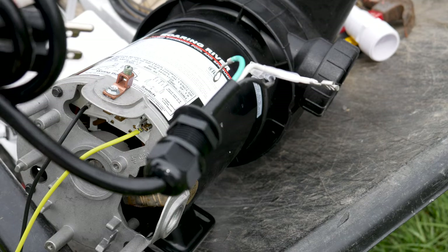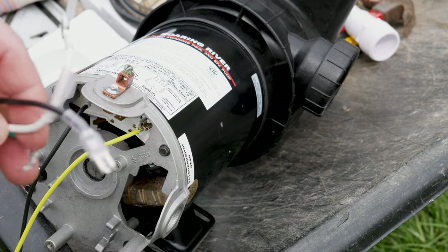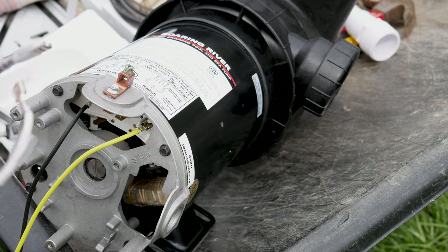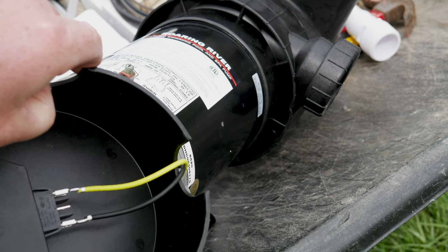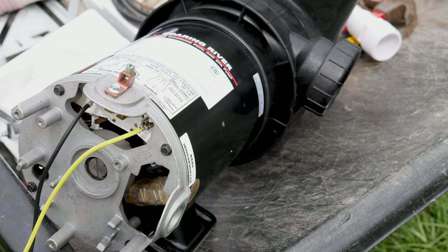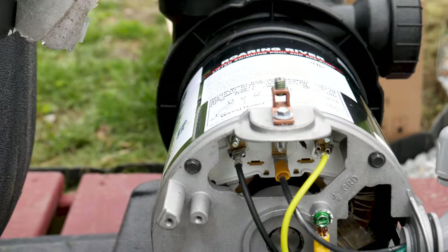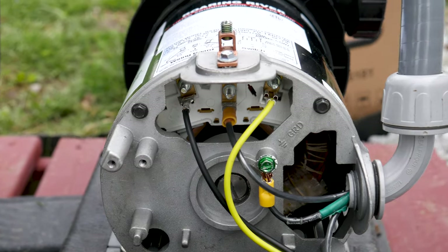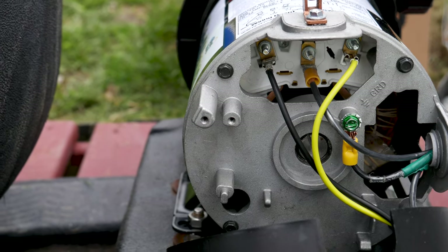This pump also came with an electrical outlet. I've gone ahead and removed it because I'm going to hardwire this. It's a pretty simple setup — your line goes to the middle, your white goes to the switch down here, and then ground to here. The switch controls the circuit for power on and off. Got everything hooked up, hardwired in, just like the old pump. Same connectors. Everything's good.